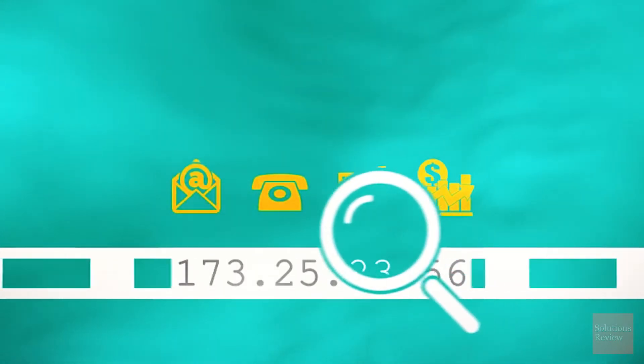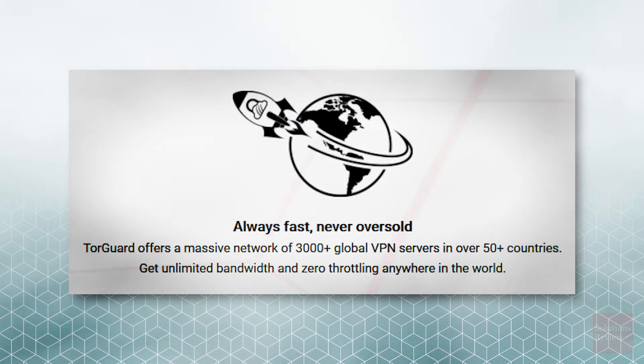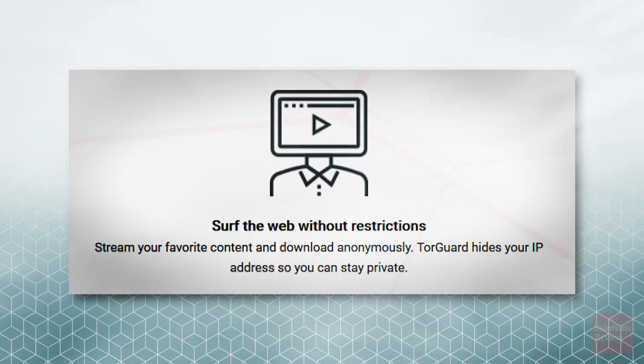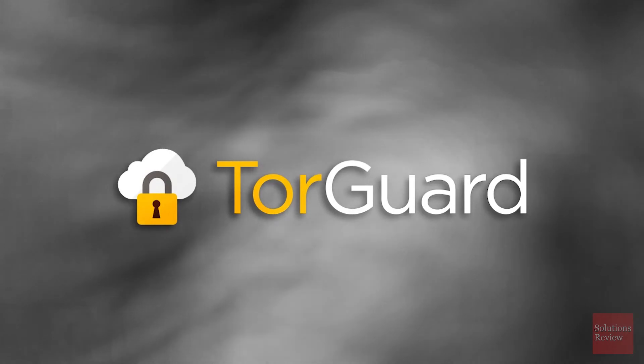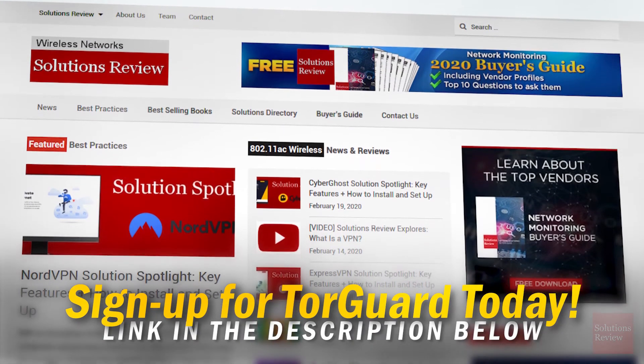Once connected through TorGuard VPN, you can enjoy professional security options, a fast never-oversold network of servers, stealth VPN protocols, restriction-free web surfing, and a seven-day money-back guarantee. Protect your online traffic today by clicking our affiliate link below, or by visiting our VPN directory to check out other providers.